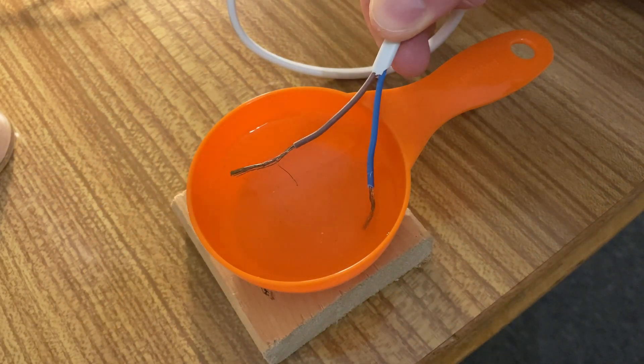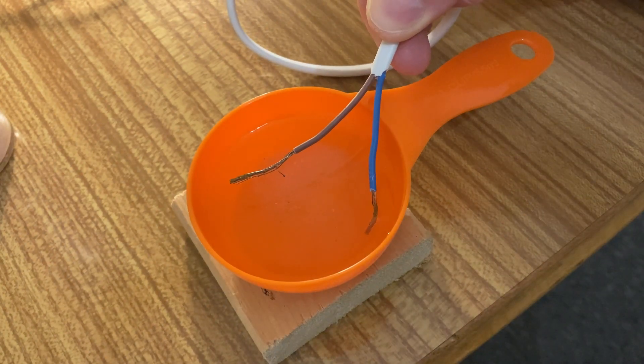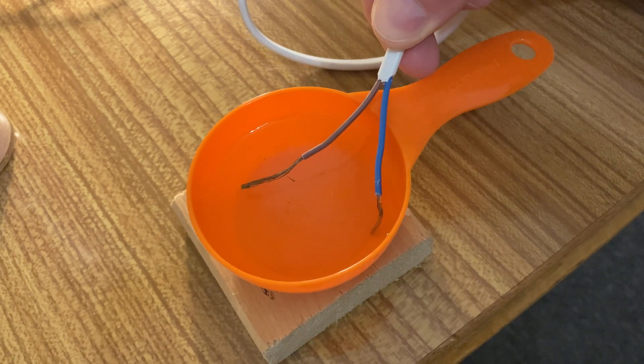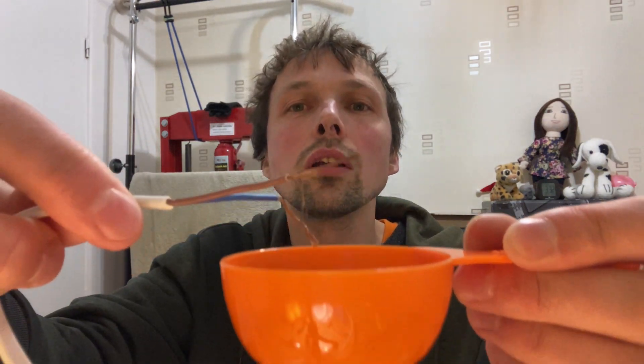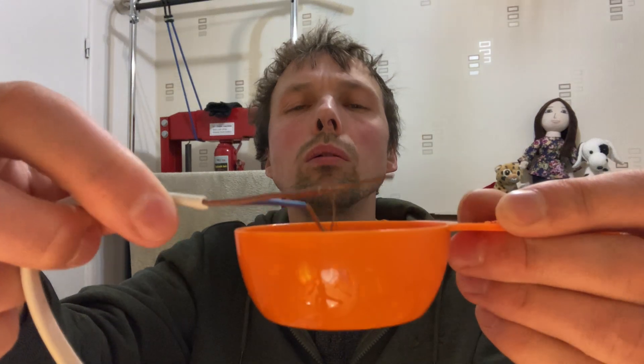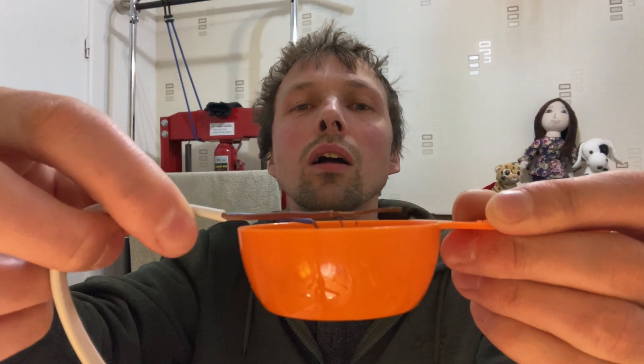Oh, did you see that? Now it's conducting electricity — wow, it's crazy! I could do this all day long. Again guys, do not do it because I have everything in control. Maybe I can show you close to the camera. I'm gonna show you a little bit in slow motion because it looks really cool.